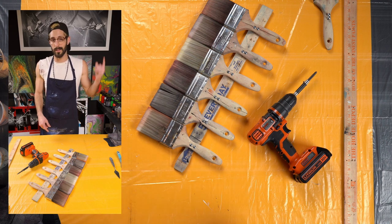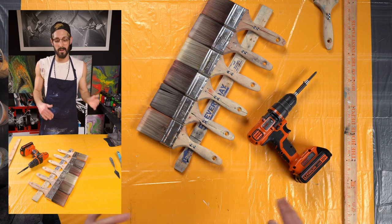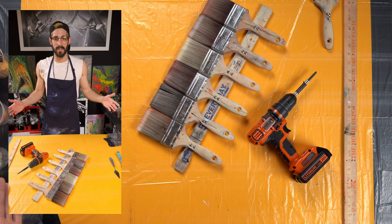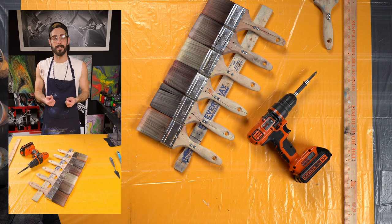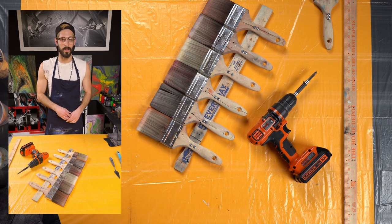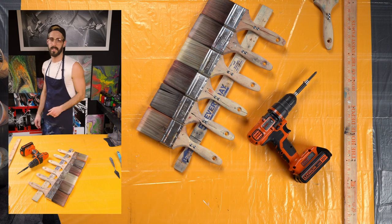That is how you build a gradient brush. If you want to see me using it, click the link right here and it'll take you to that video. If you got something out of it, hit that like button — that would help me out an insane amount. Hit that subscribe button for more acrylic vibes. I'll see you in the next one.